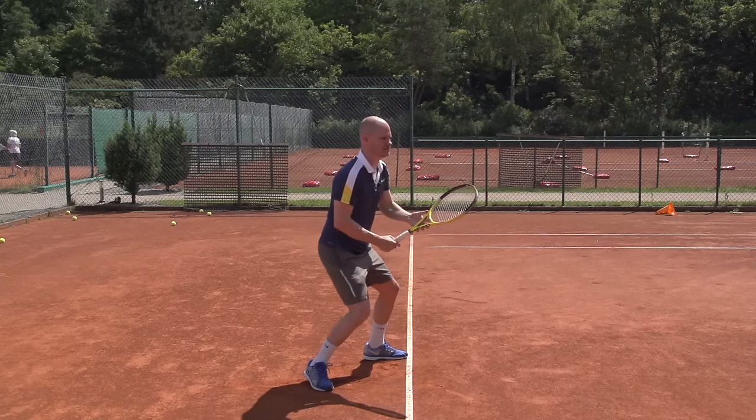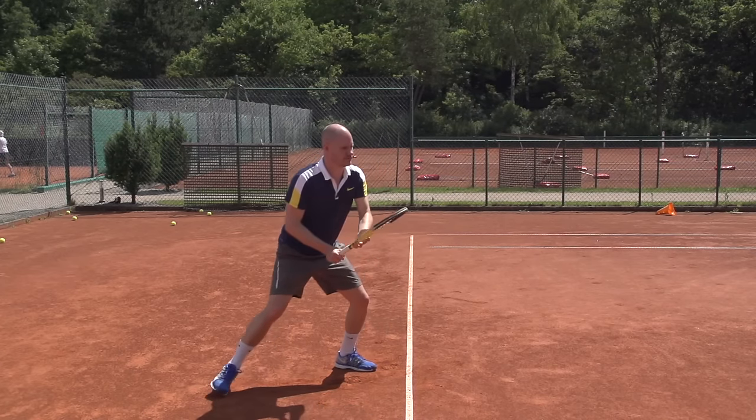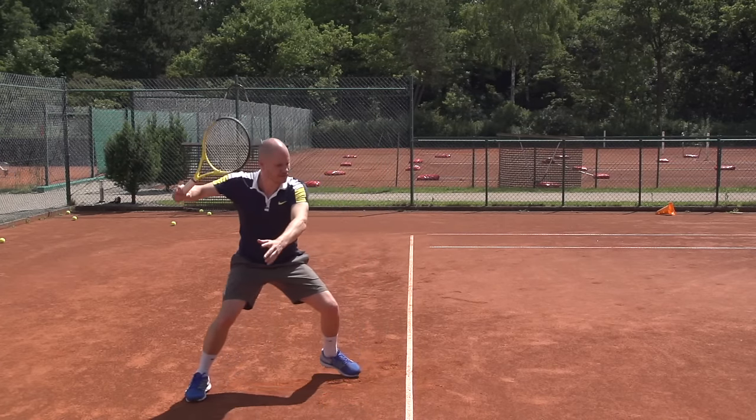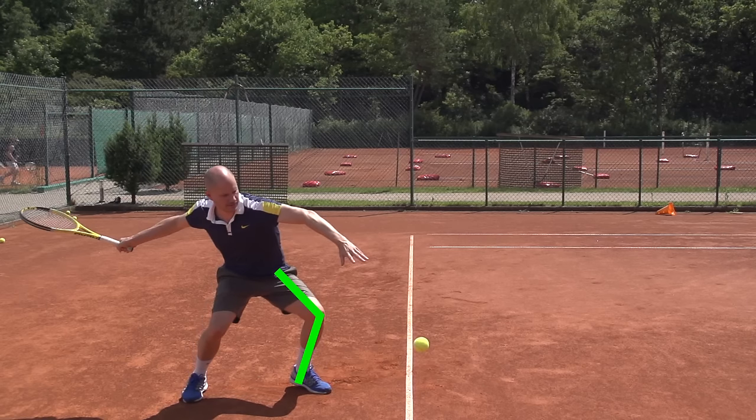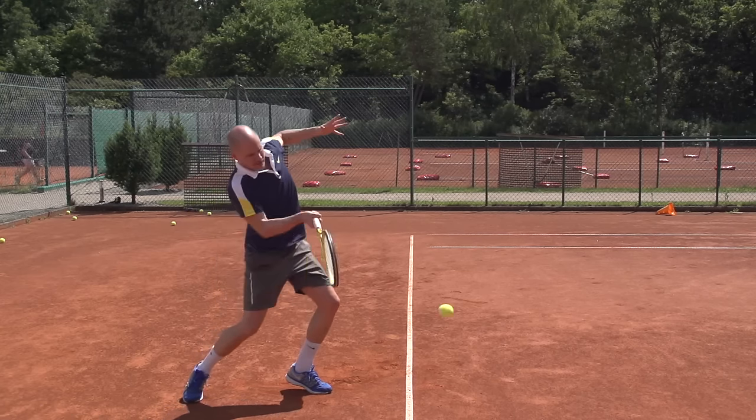Now let's look at a low ball where I'm going to contact at around knee level. Of course, I'm getting even lower here. Take a look right now — see how low I am. There's even more knee bend, and most club level players don't get anywhere near this low when they deal with these kinds of low shots. From here, I can then uncoil again and generate a good amount of power.